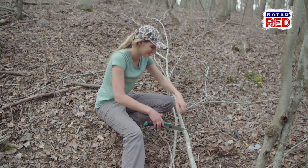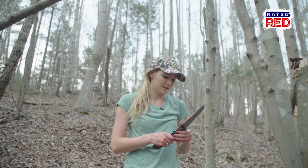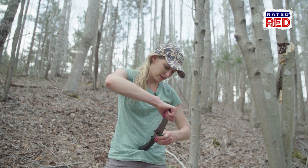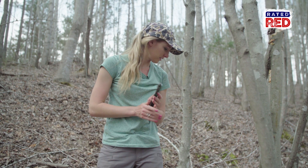We've got our three sticks. Now let's go dig some holes, put them in the ground, and cook. Time to make the cooking rig.